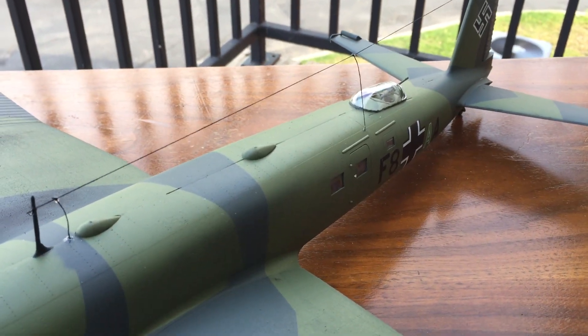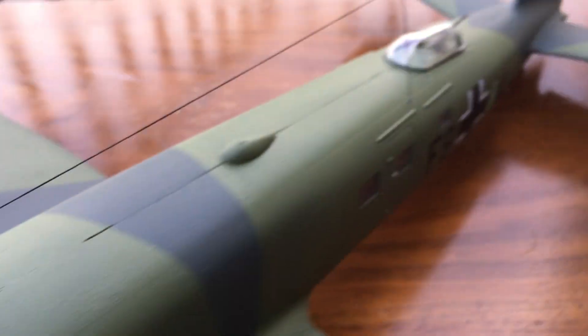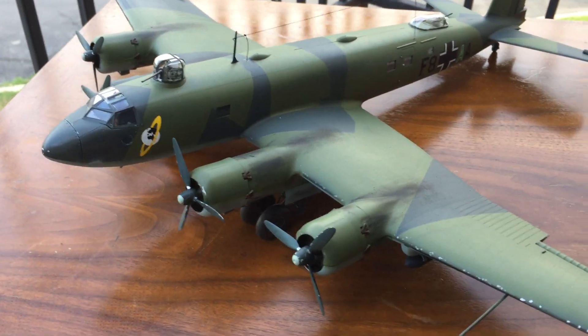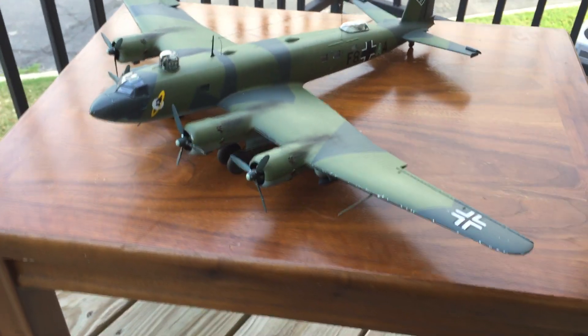In the directions, it states that the small antennas that go there and on the back are not shown. But doing my research on the aircraft, I ended up finding out that yes, those antennas were there.